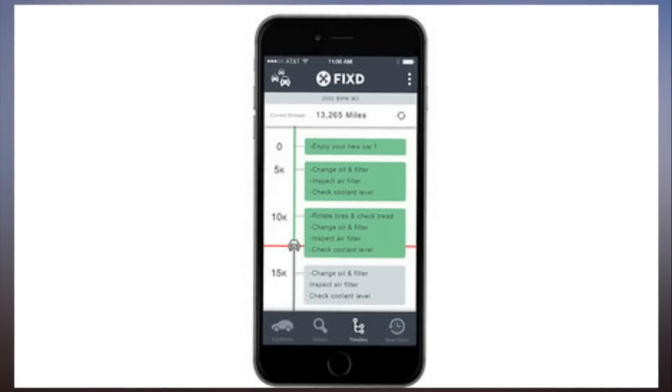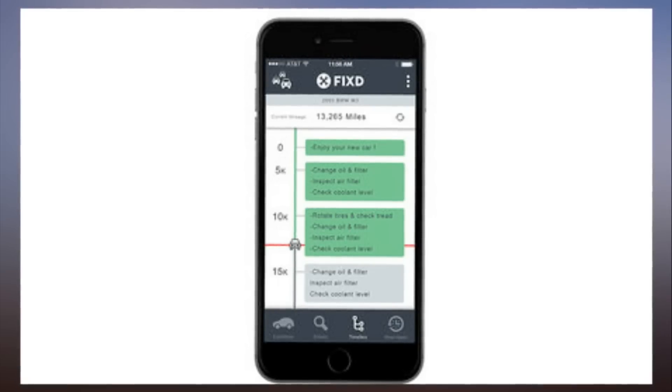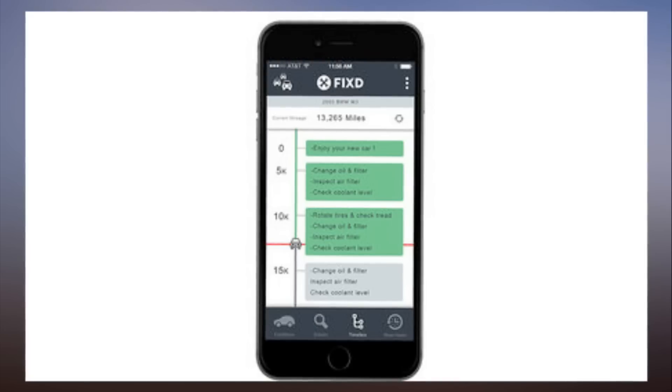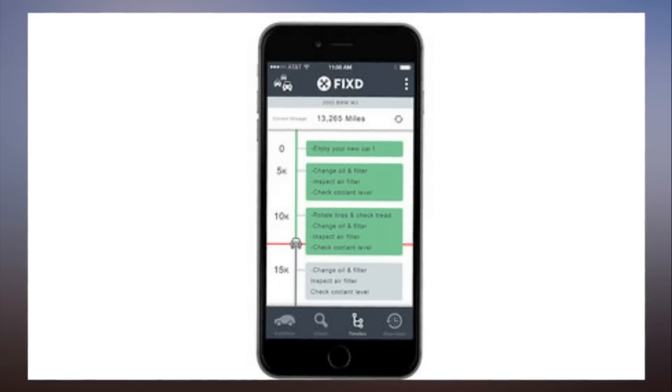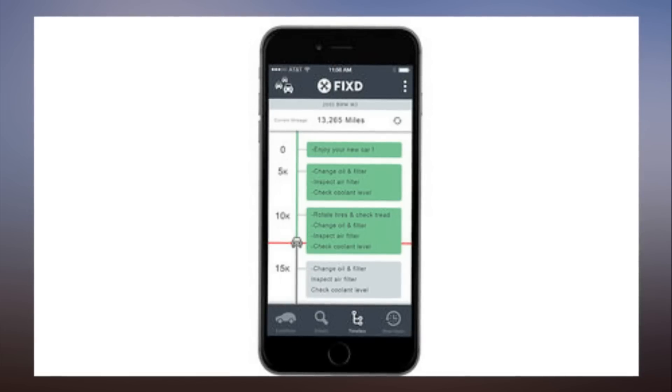Fyxte can keep track of your car's maintenance schedule. Once you plug the sensor into your car, it will determine what your car's manufacturer recommends for maintenance at each milestone and alert you to those recommendations. Fyxte monitors your mileage so you know what you need to get done.